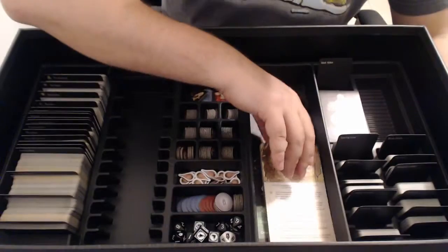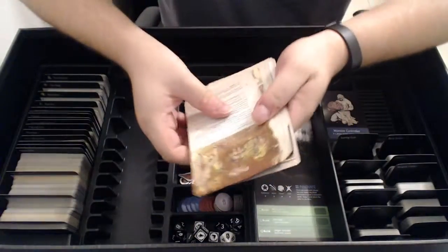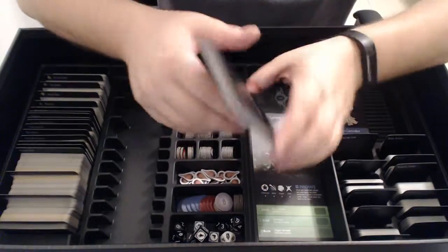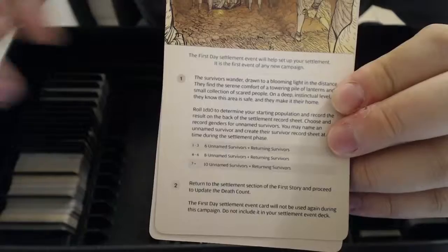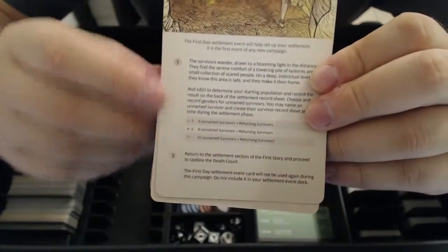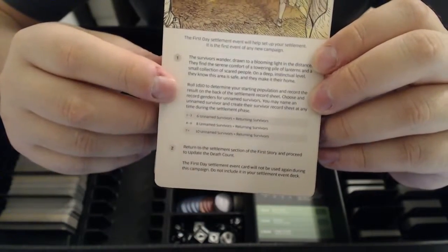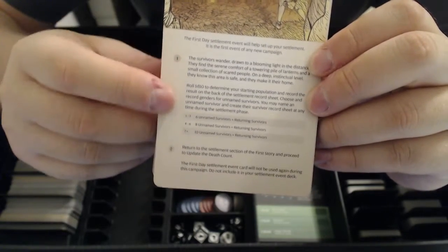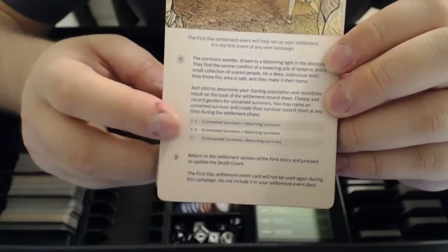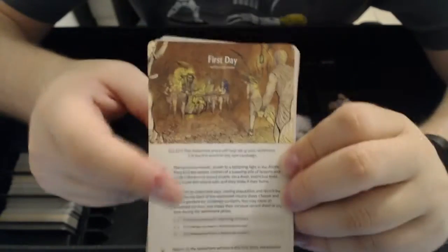After your first showdown you make a settlement and get to do settlement events. I'll show off the first day card. It has a nice bit of art and tells you the story — you walked through the black, found this little lantern horde, you know you're safe there. You roll 1d10 to find out how many people gather. In my game I rolled the minimum, so I only have 6 people plus my survivors. It then tells you to start updating the death count and to remove this first day settlement card from the game.